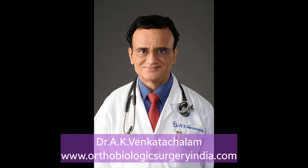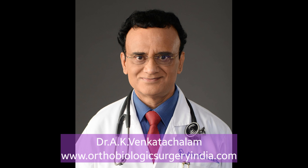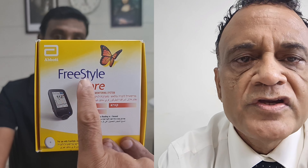Today, I am going to apply the Freestyle Libre sensor to this patient, Mr. John. He is 39 years old and has recently become diabetic due to surgery. He is going to monitor his sugar levels more accurately on a regular basis to keep track of his sugar levels and to be able to control his medicine intake and diet intake. I will be putting the Freestyle Libre sensor into his body and he will be reading the readings with this Freestyle Libre reader.